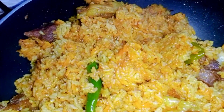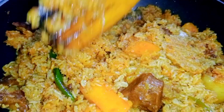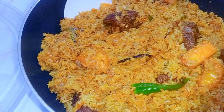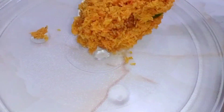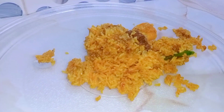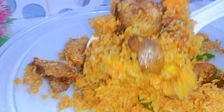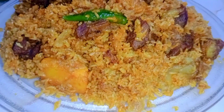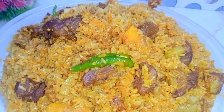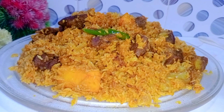First of all, we know this recipe, but we are going to share it so you can use the recipe more easily, even at the most difficult times, so it can be more useful. So let's go!